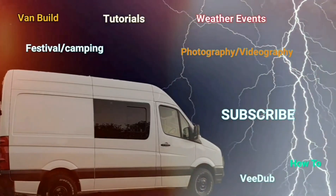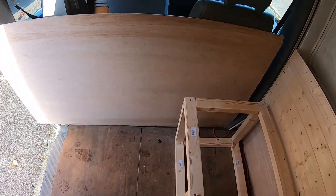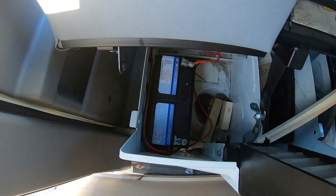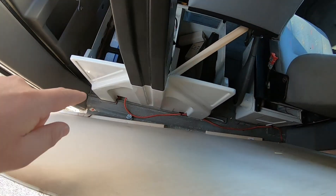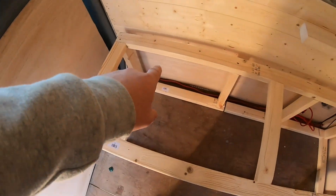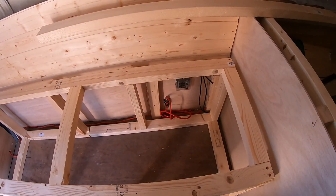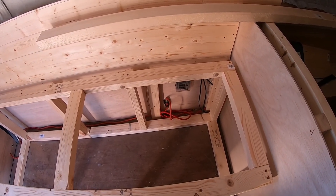Welcome back to part three. Let me give you an update on what I've done. We've got the leisure battery under the seat, we've got this split charge relay kit, and that red cable is going through this little made-up bulkhead. I've got screwing on the back and that's where my electrics are going in. I'm going to start doing the electrics today and try to get a light in here because it's getting dark by five or six o'clock.